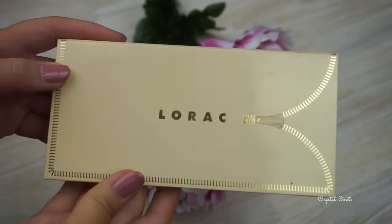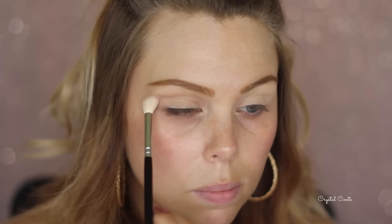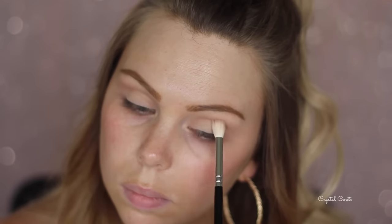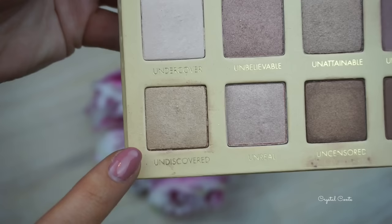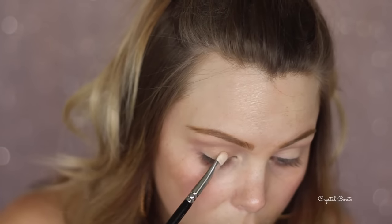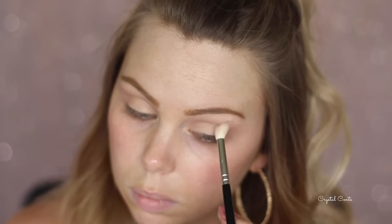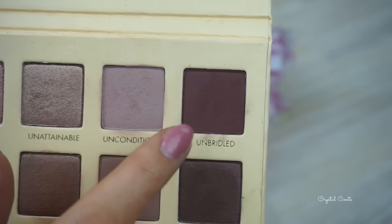For eyeshadows, I'm using my Lorac Unzipped Palette today and I'm using Unconditional as my crease color. Taking it on a crease brush and just fluffing it through the crease, building up the color, but not too much and not trying to be too precise - just the crease and outer V. Then I'm taking a color called Undiscovered, a really pale gold, almost champagne color, all over the lid. Then just blending it all together with my crease brush before going in with Unbridled.